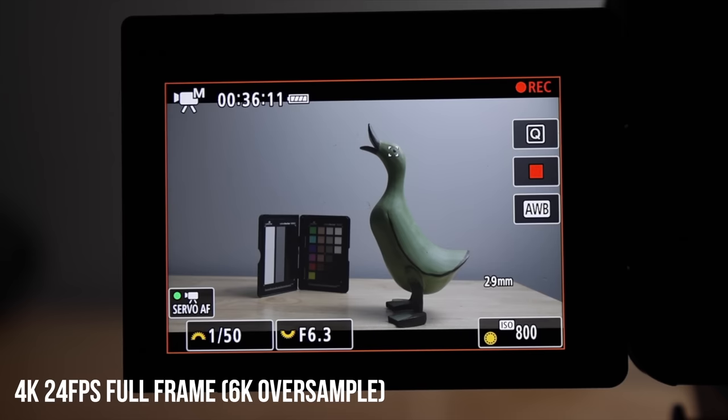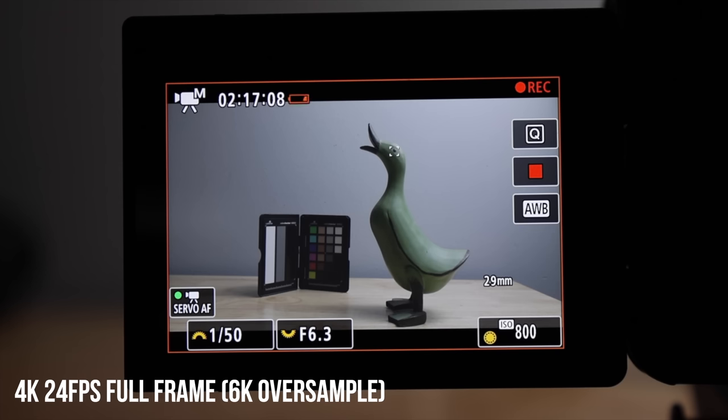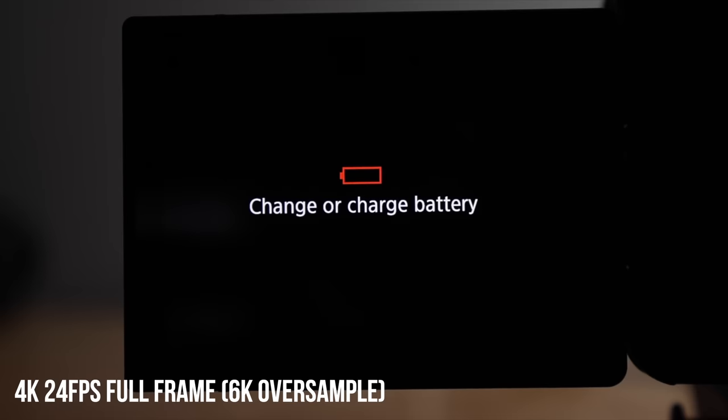For the first test, I shot in 4K 24, which would be very similar to 4K 30. This is the full-frame mode, which is a 6K oversample. It just ran and ran and ran until the battery died at two hours and 17 minutes. I didn't get any overheat warning, and the camera really didn't feel hot when I was done. So it's safe to say overheating is not an issue in 4K 24 or 4K 30, just as Canon stated.